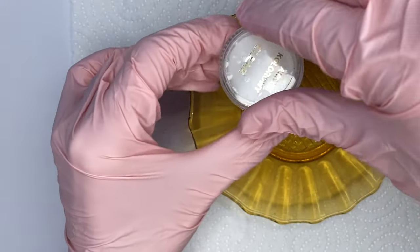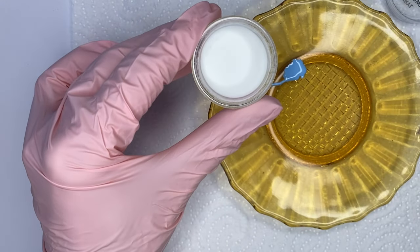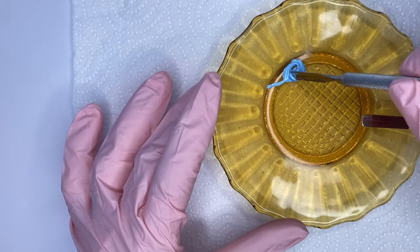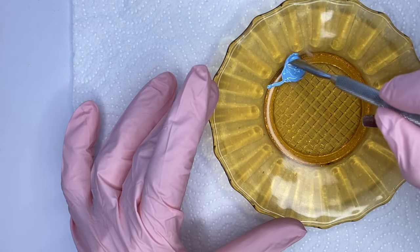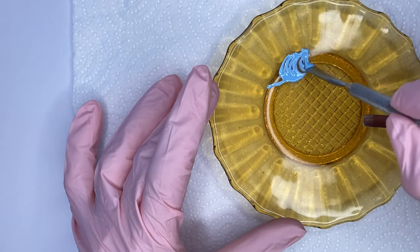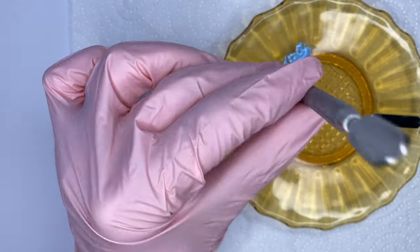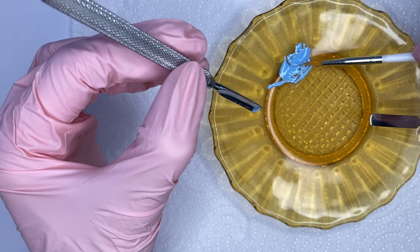I use clear acrylic powder — transparent — and put just a very small amount into the color and mix them together. You have to be really careful, from my experience, not to put too much acrylic powder in, because if you do you might have trouble curing it and the result won't be good. I think it also depends on how strong your lamp is, but I wouldn't suggest putting too much acrylic powder in.